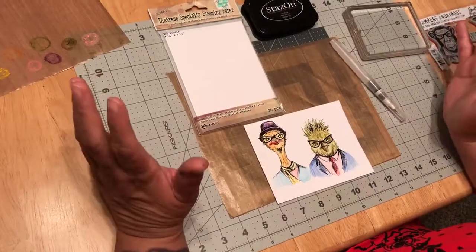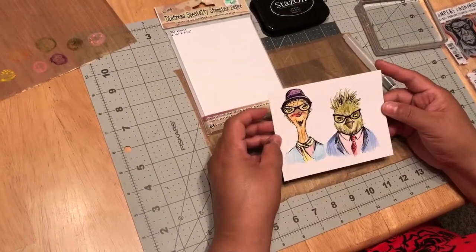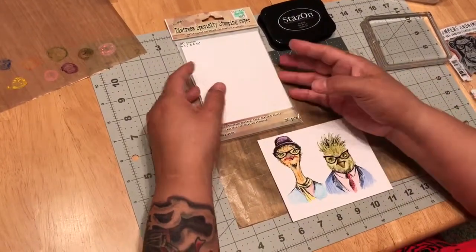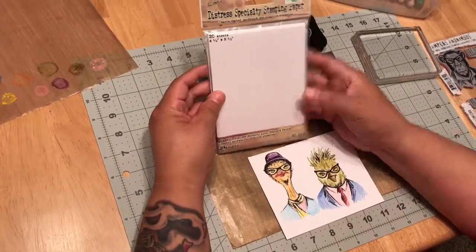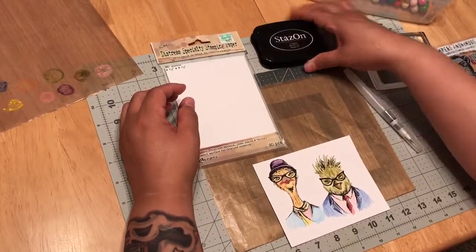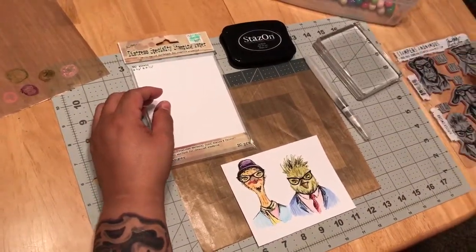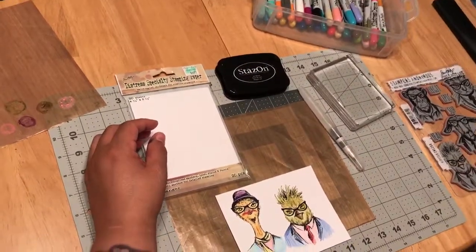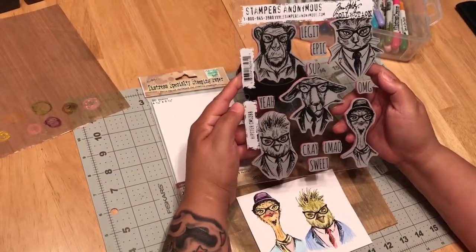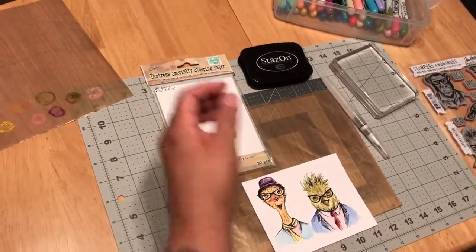Hi everybody, I'm going to try to do something a little different. I'm so used to using the Tim Holtz watercolor paper, but today I'm going to be using the distress specialty stamping paper I bought at Hobby Lobby — I had my coupon. I'm going to use some Stays On jet black ink, Tim Holtz water coloring, my Stamp It Up blocks, and my distress markers. This is one of my favorite stamp sets of all time — it's called the Hipsters stamp set, really cute animals.